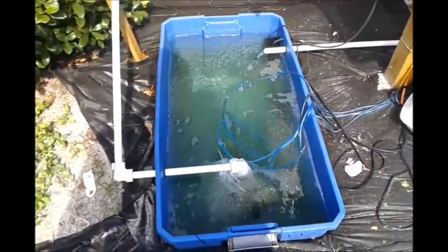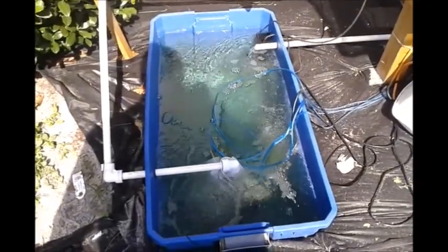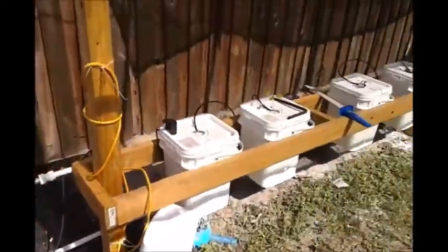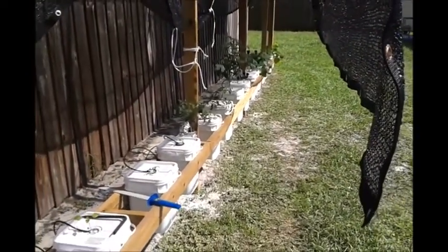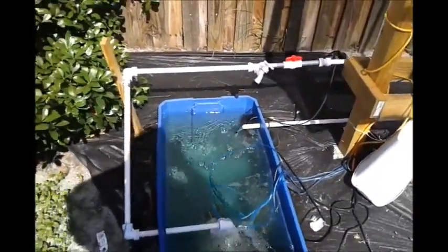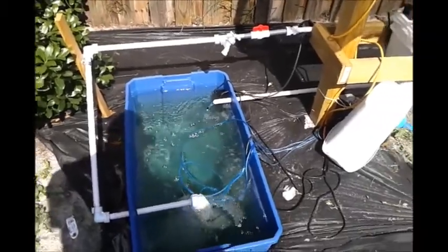The solution in here is kept at around 5.8 to 5.9, just in case I have any swings up from the heat. I don't want to go higher than 6.25 to 6.5 because I've got tomatoes, mixed peppers, and cucumbers in here, so I want to find a happy medium — keeping it just a touch on the low side so any swings don't go outside the comfortable margins for those particular vegetables.